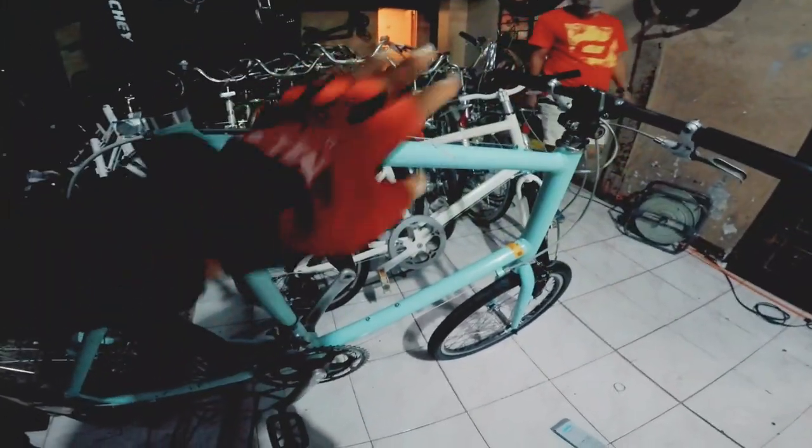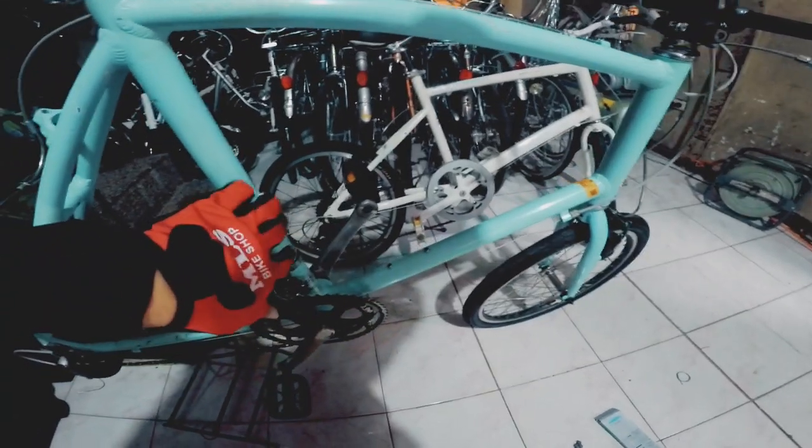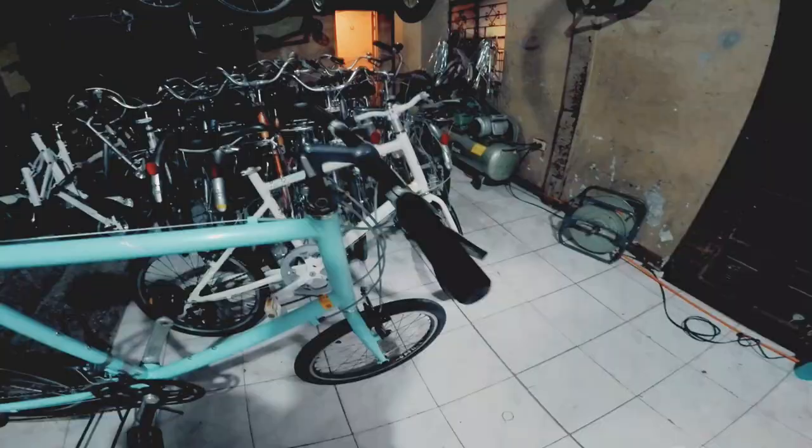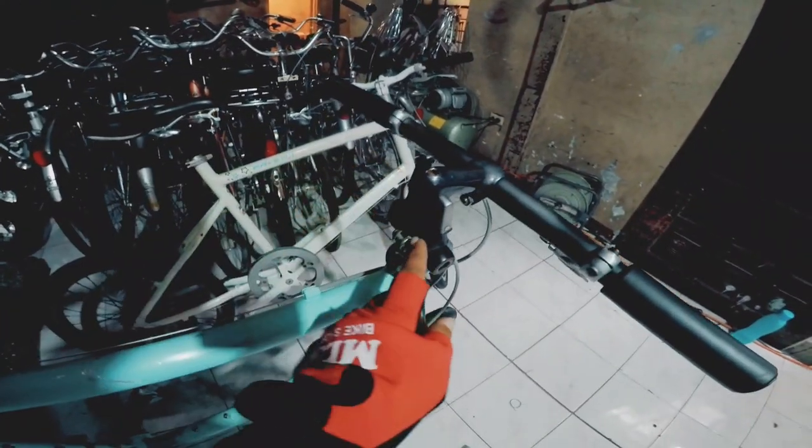Mga bike dito mga kavikers — puro negosyable ha, pwede kayong tumawad. Medyo malaki ito dahil dalawa na yung abang dito for bottle cage. Pwede dito mini pump. Classic siya mga kavikers dahil dito ang kanyang shifter.